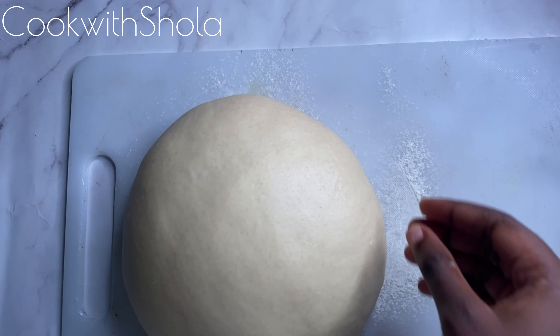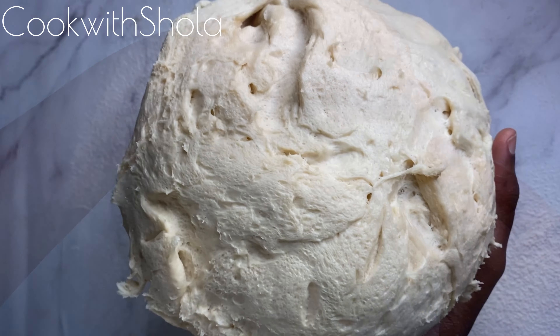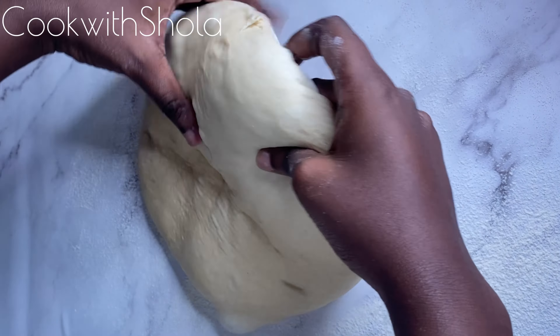Let it rest for about 15 minutes. You can let it go through the full proofing process for two hours, but there's really no need — you can do it directly and just proof it once.